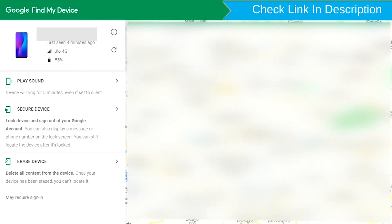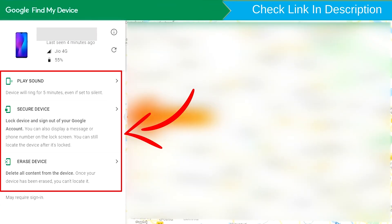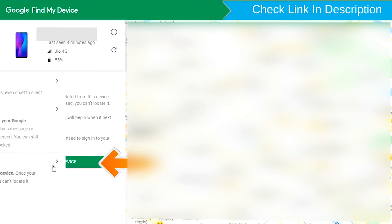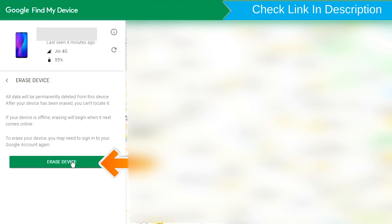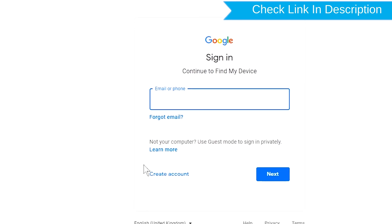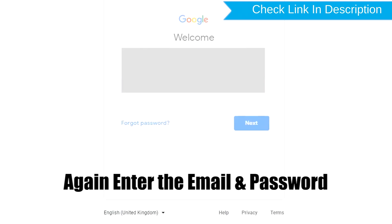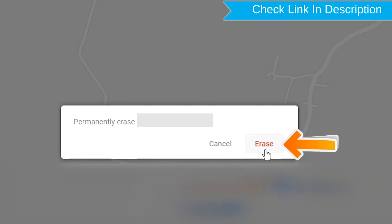After login, there will be three different options. Now click on the erase device option two times. Again enter the email and password. Next, you will see the erase all data menu. Then tap on the erase option.